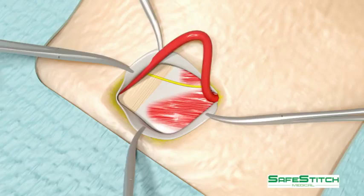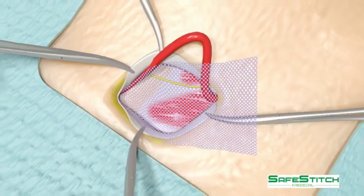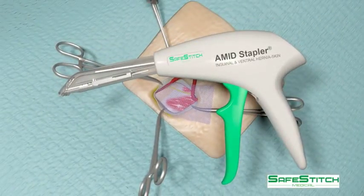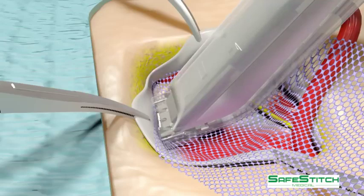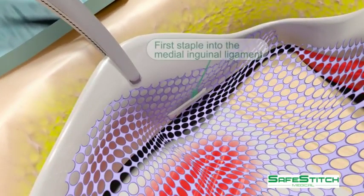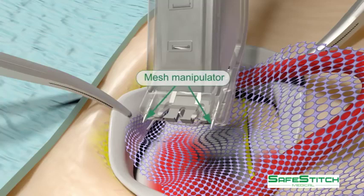the spermatic cord is retracted and the previously cut mesh used for a Lichtenstein repair is introduced. The Amid stapler is used to first fix the mesh to the medial aspect of the inguinal ligament, being careful that the mesh extends 2 cm medial to the lateral border of the pubic tubercle. The mesh manipulators are demonstrated. They are static and are used to position the mesh.